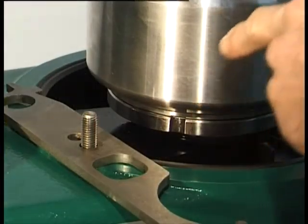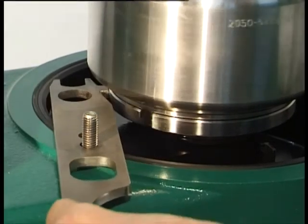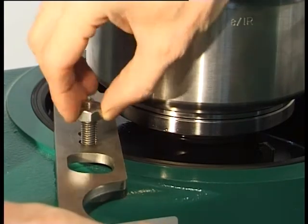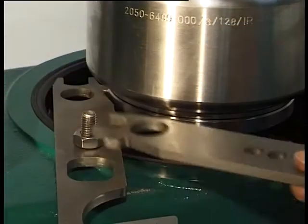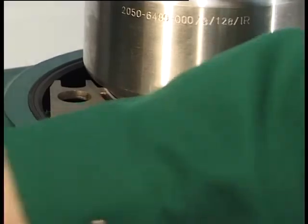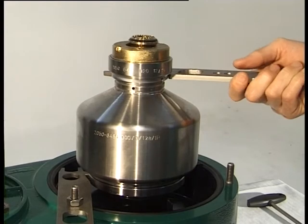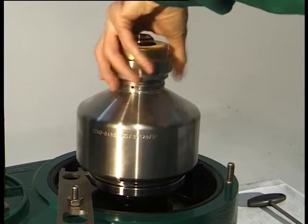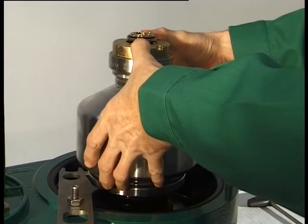Unscrew the two hexagon nuts. To do this, place the hook wrench over a stud of the lower section of the frame and let it register in a groove of the bottom. Undo the threaded ring, left-hand thread, completely using the hook wrench and screw on one turn by hand. Press the bolt shell against the threaded ring. The liquid contents of the bowl will run into the discharge channel.